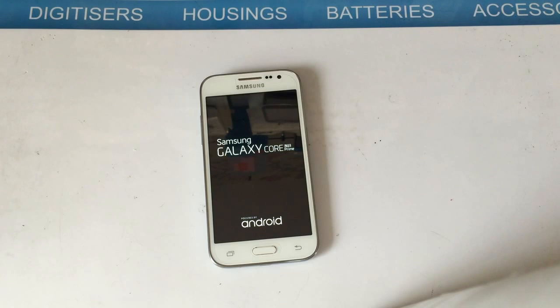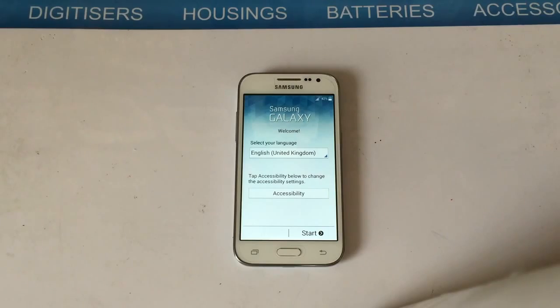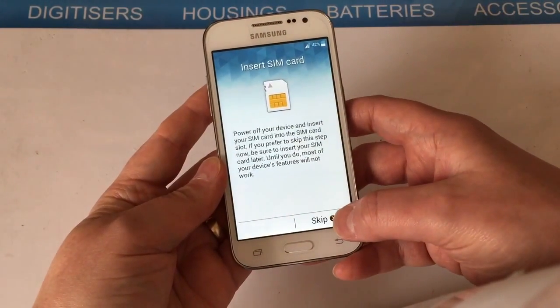Depending on how much stuff you had on the phone, it may take a few minutes to come back on. Once it does, you'll see the initial setup screen that you get when you first get the phone, and you can just skip through all of that.